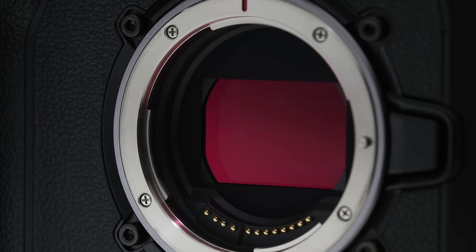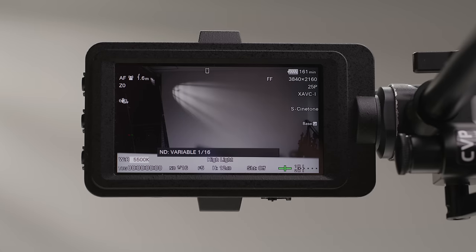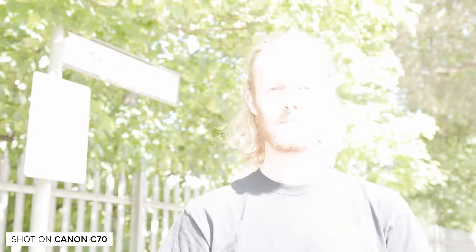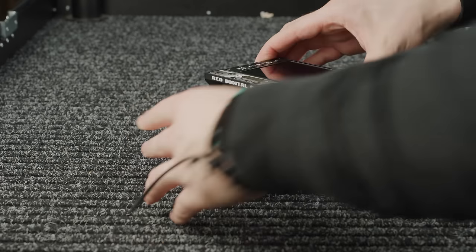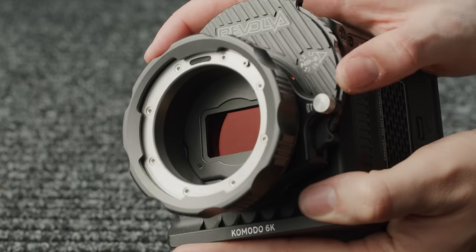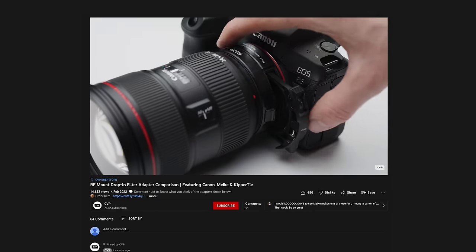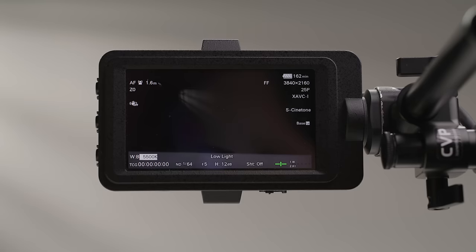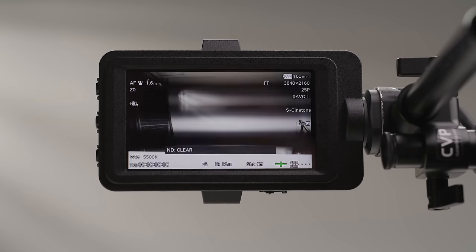The C70 and FX6 both have great built-in ND systems, whereas the Komodo does not. The FX6's electronic ND allows you to dial in between 2 and 7 stops very precisely and quickly. The C70 uses a more conventional mechanical system that can go from clear through to 10 stops in 2-stop increments. The Komodo doesn't have a built-in system, but there are plenty of ND mount adapter options available for PL or EF lenses instead of RF native lenses. The FX6 and C70 both have the edge over the Komodo in this regard, making them much better for run-and-gun scenarios straight out of the box.